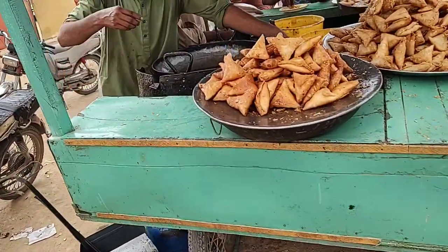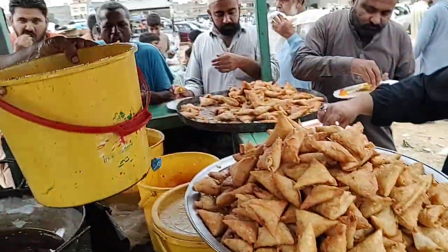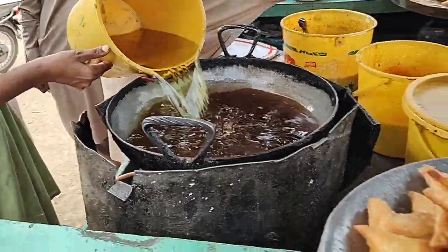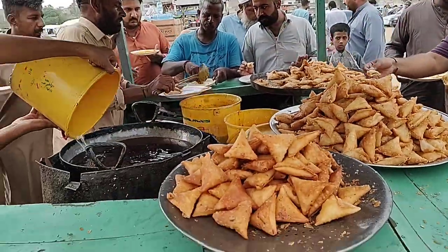Friends, I have a lot of samosa. I have to throw the eggs in the water. This is a very good thing. It's a good drink — smooth and clean.